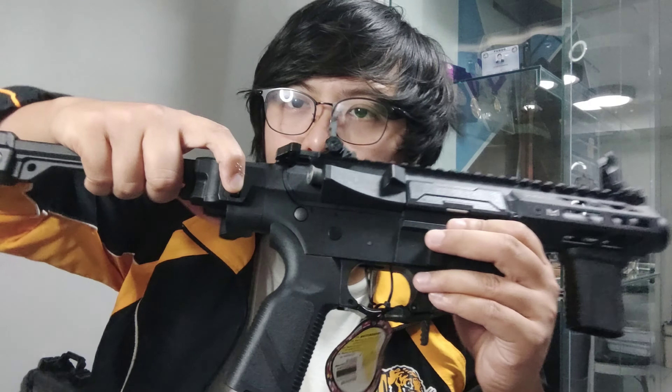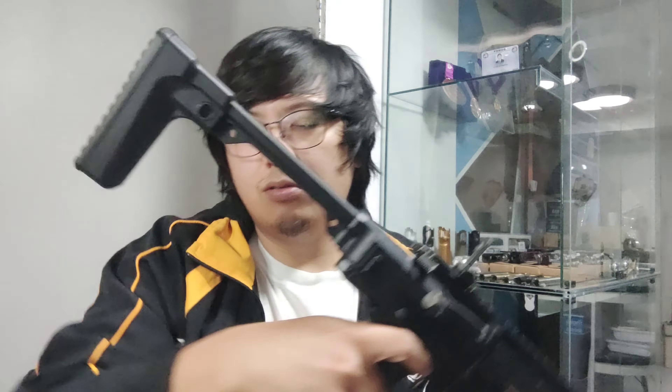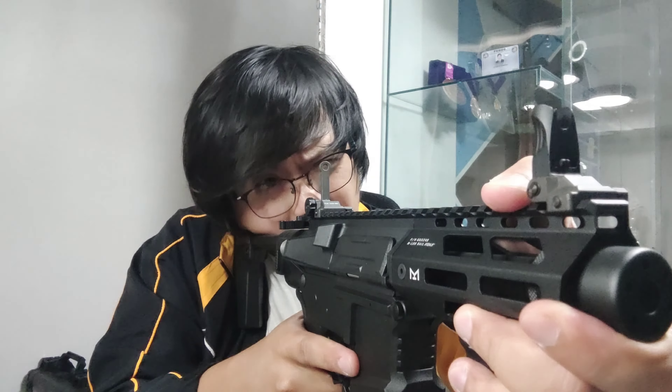This is a foldable stock. So if you want to fold it, just press this one and it will fold. About the buttstock — the buttstock is not adjustable, but it feels okay for me. It's perfect. If you're thinking where you're gonna put the batteries, it's in the buttstock.